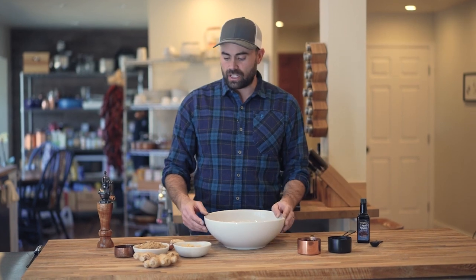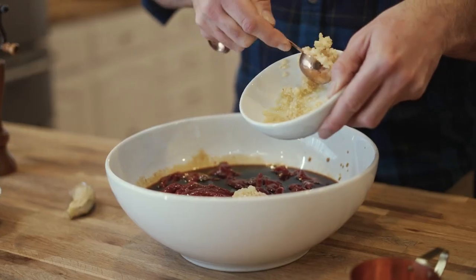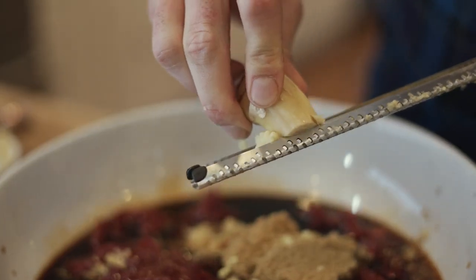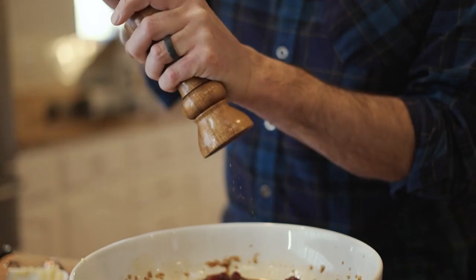Here are our ingredients. We're going to start out with a cup of teriyaki sauce, a cup of soy sauce, two tablespoons of garlic, and half a cup of brown sugar. I'm going to grate about an inch-and-a-half piece of ginger, then add some liquid smoke and some black pepper.